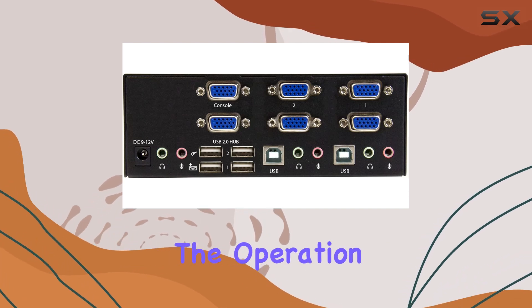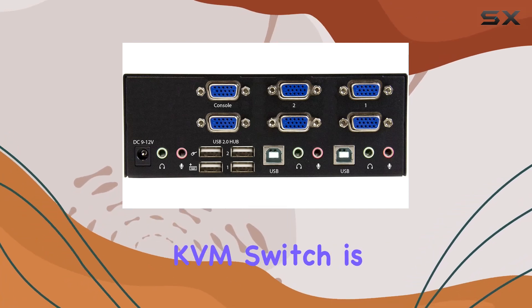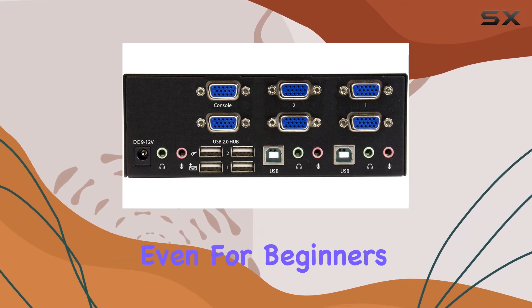With its USB 2.0 connectivity, you can effortlessly switch between computers while maintaining access to your essential peripherals. The operation mode of this KVM switch is straightforward, making it user-friendly even for beginners.